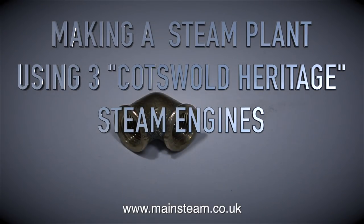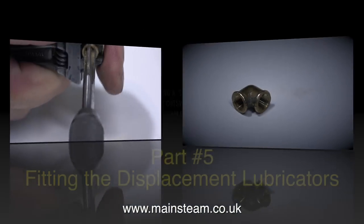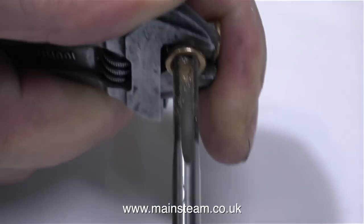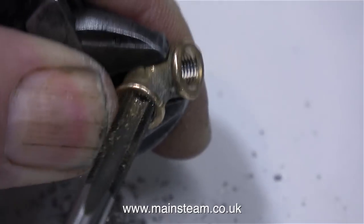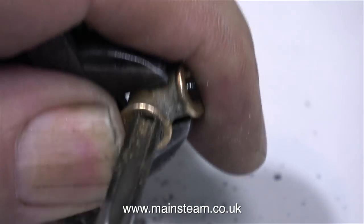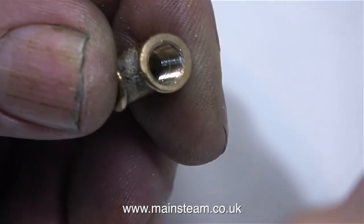Making a steam plant using three Cotswold Heritage steam engines, part 5: fitting the displacement lubricators. This episode was going to be about making the top caps for the condenser and the water tank. I want to make the top caps to match the aluminium top cap on the boiler, but I haven't got any aluminium of a suitable diameter and today is a bank holiday, so instead I thought I would fit the displacement lubricator with the built-in valve assembly to the engines.